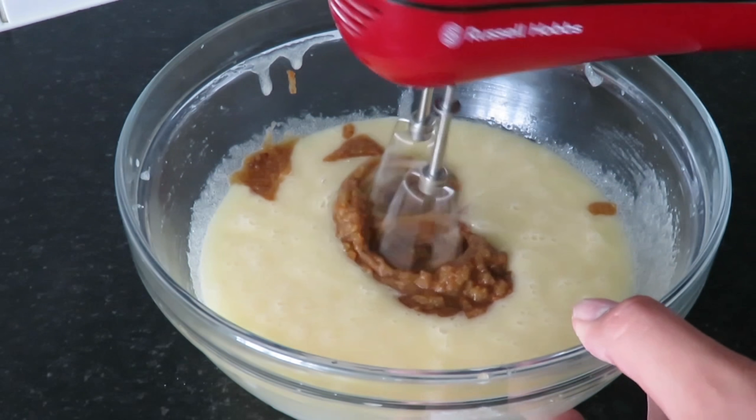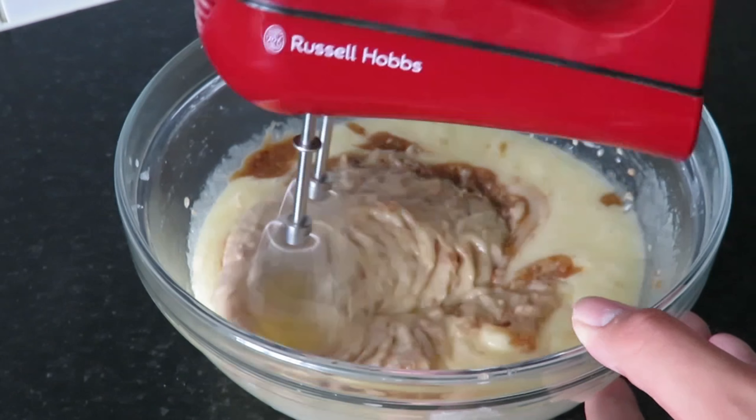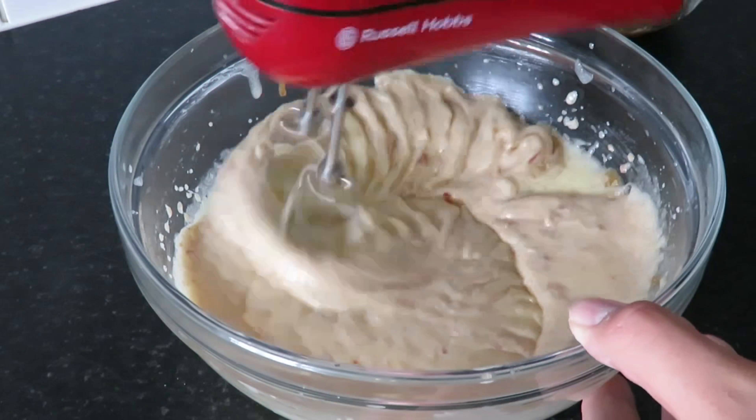Add about a third of your pumpkin mixture and mix that in, then add in some of your flour and alternate the two until you have none left.